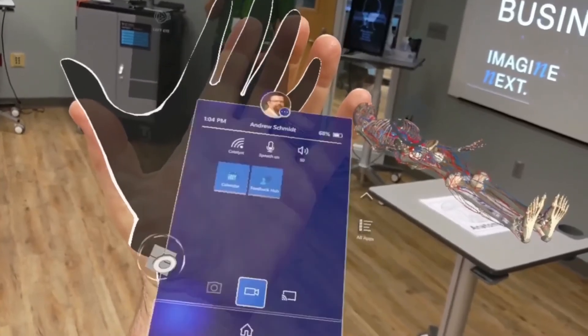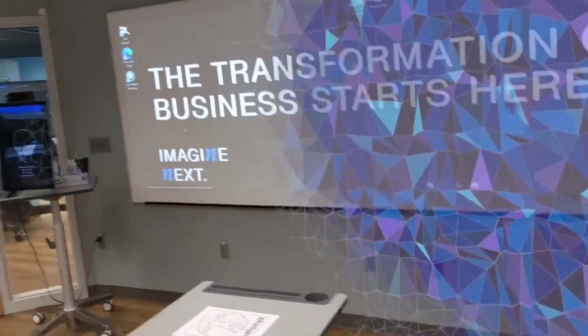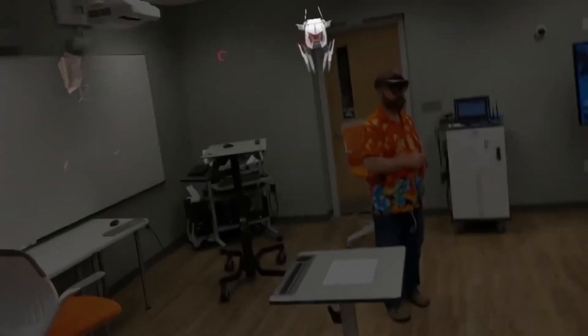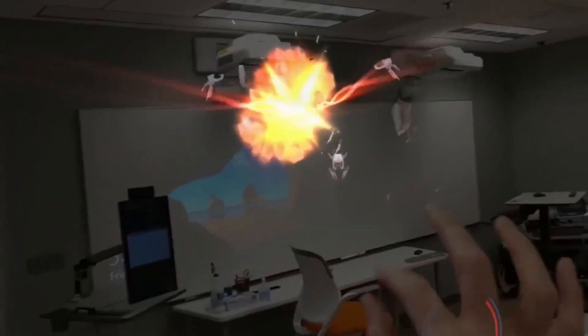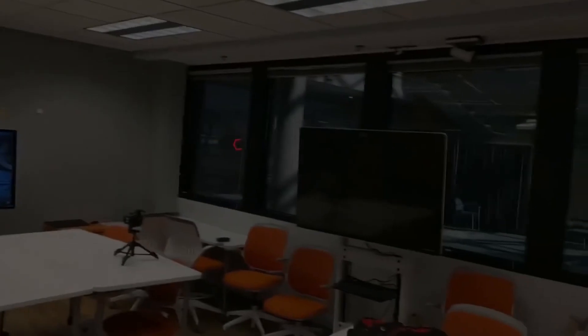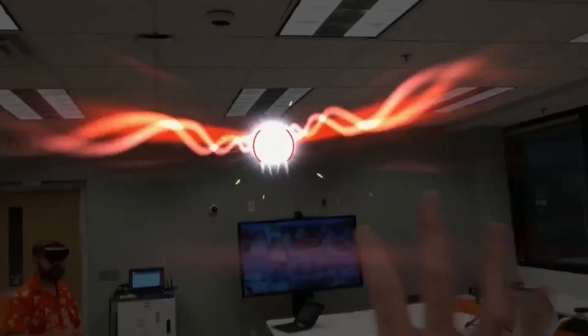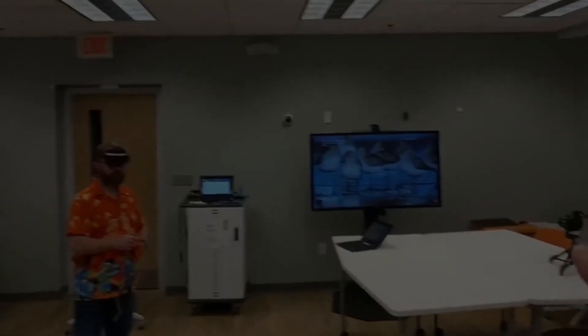Andy closes up the session and the HoloLens scans the room again. Then I decide to play a little game — here I am battling some monsters in Roboraid, which is a great introduction to our esports segment coming up next.